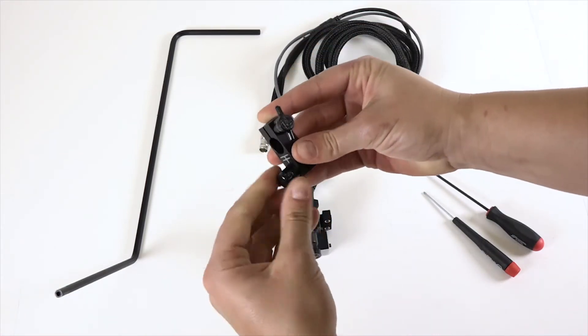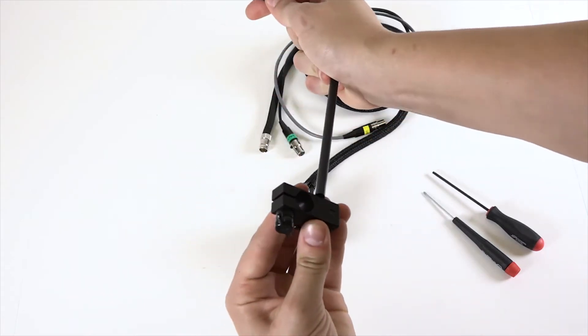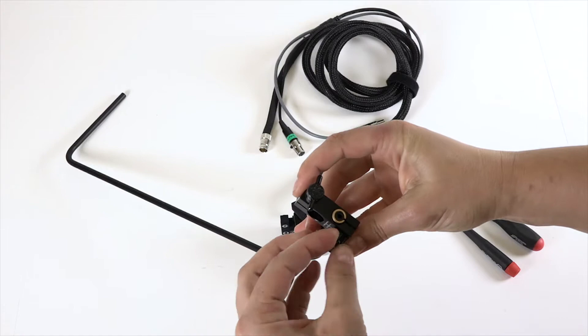Let's start by loosening the thumb screws on the mounting block and inserting the bar into the brass fitting. The bar should be flush with the top of the block. Then tighten the thumb screw to keep it in place.